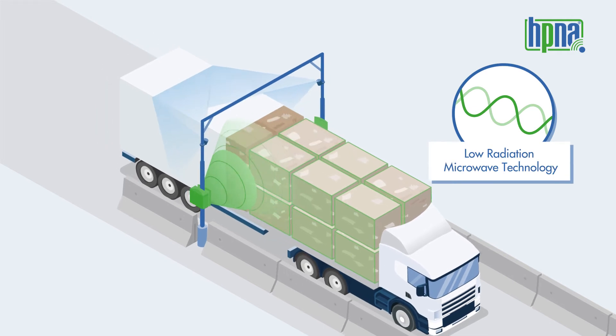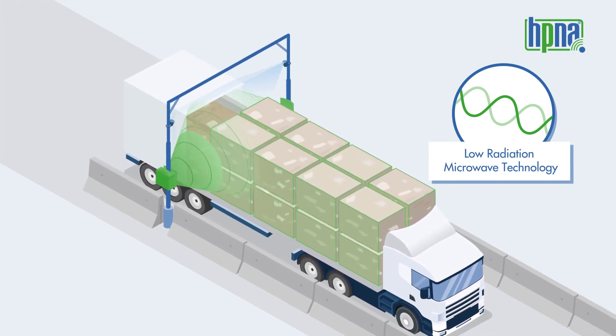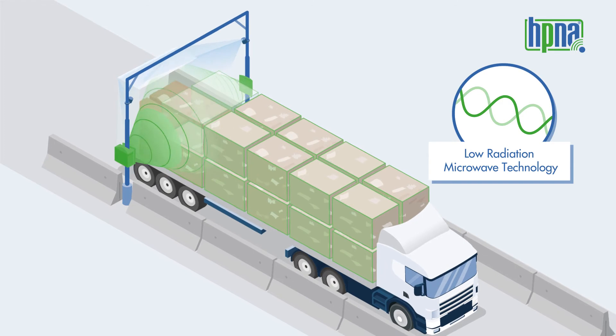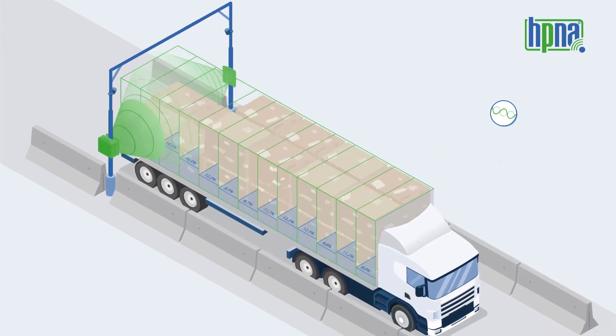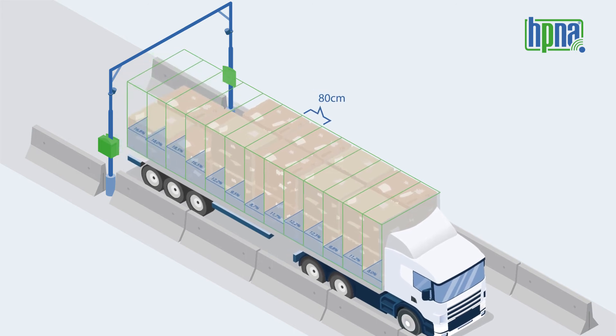The HP&A system is screening the load of the truck when it passes by the measurement unit. That way, it can measure the moisture content also inside the paper bales. The result is the average value of the moisture content as well as the floating average of approximately 80 cm sections of the load instantly on your computer.